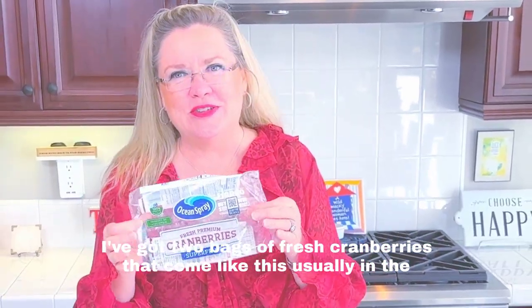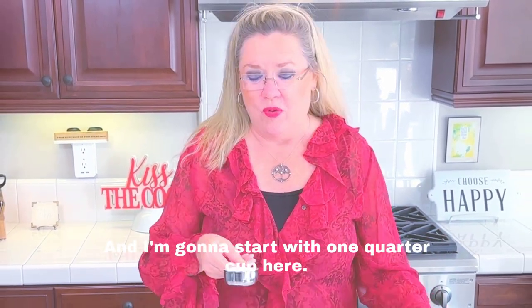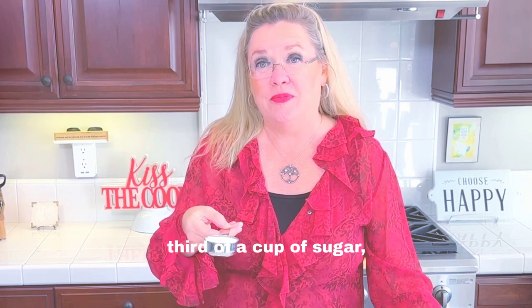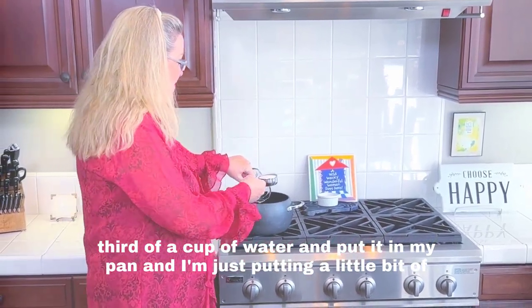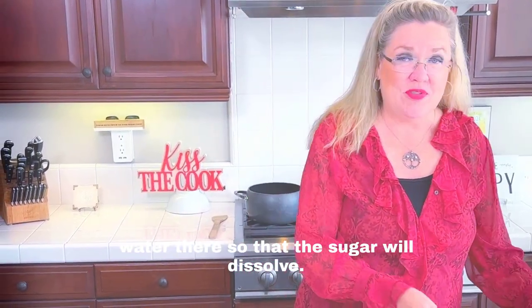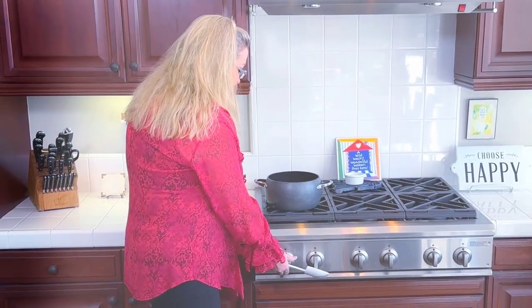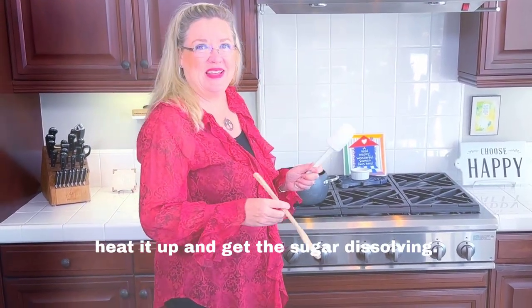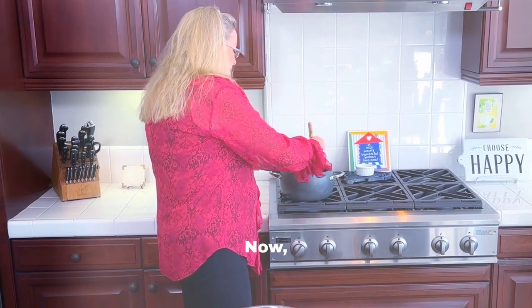Here I've got two bags of fresh cranberries that come like this, usually in the produce section during the holidays. I'm gonna start with a third of a cup of sugar and a third of a cup of water, put it in my pan with just a little bit of water so the sugar will dissolve.